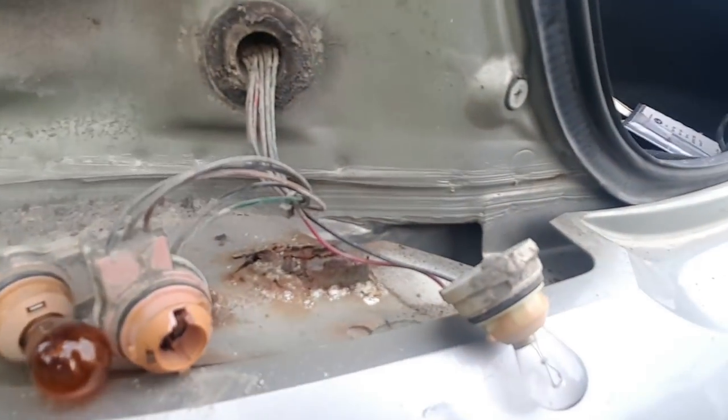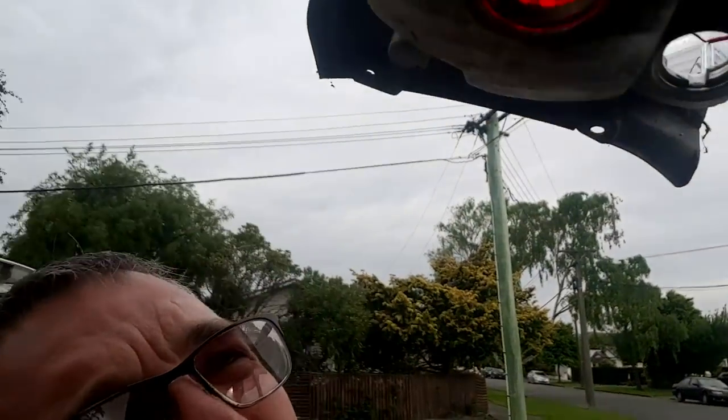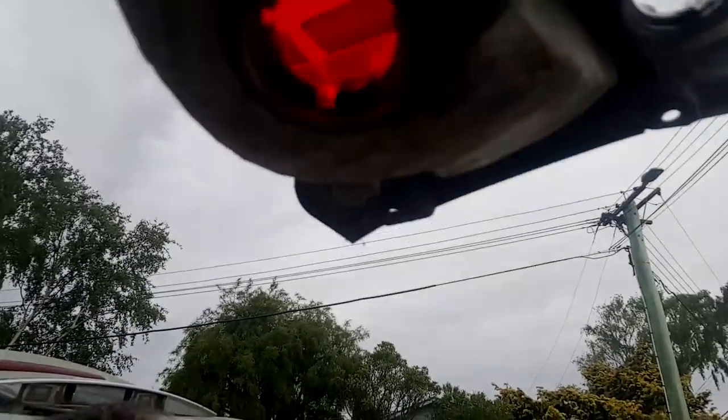Lamp is off. The bulb is still inside it and the bulb holder appears a little bit cracked, which might be why the bulb fell out. Please ignore the rust - it's not serious, honest. I need to get the bulb out. That's going to be fun.